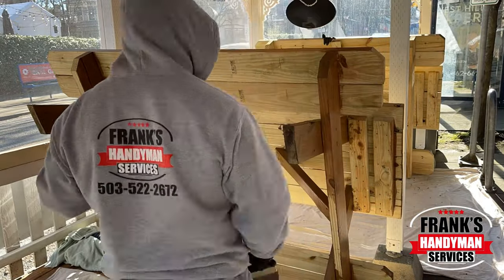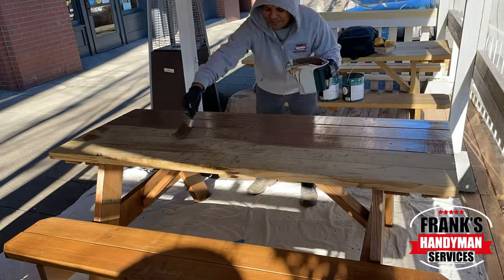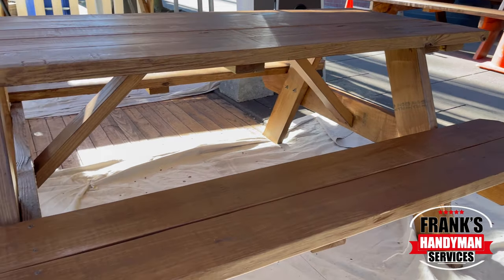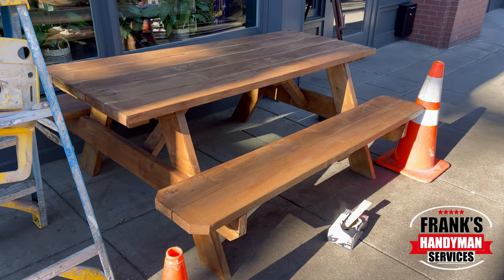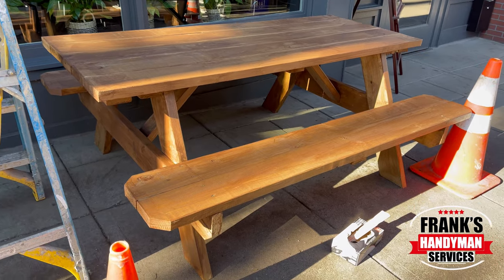Welcome back to our YouTube channel. In this video we're going to be showing you how to apply stain to some wooden benches that are used for outdoor seating. Please stay tuned and continue watching until the end because we're going to show you the entire process of how we stained everything so that way you can obtain the same beautiful and professional results.